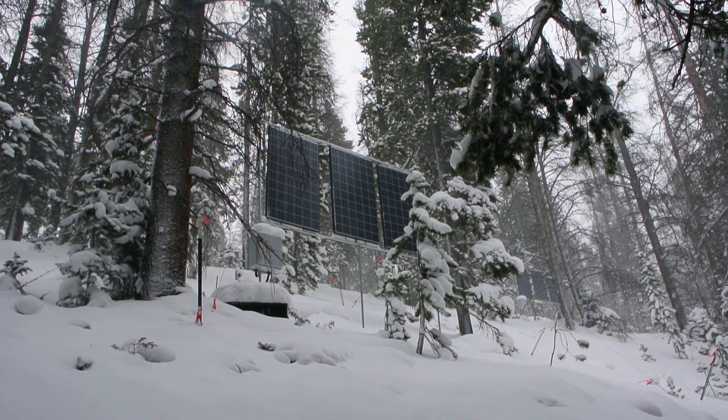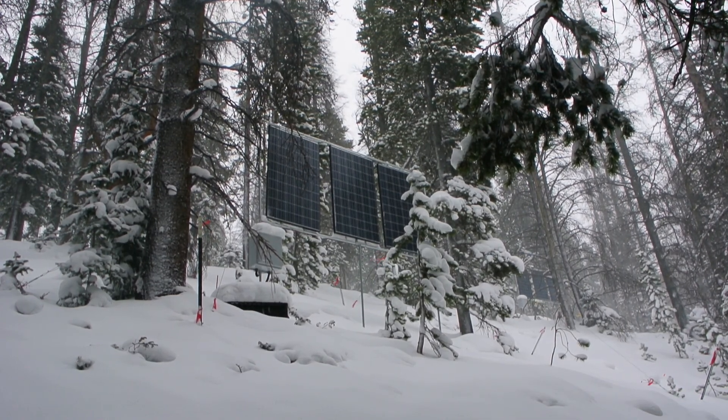The instrument is powered by solar power. We have these really big panels up in the woods and they get enough sunlight all year.